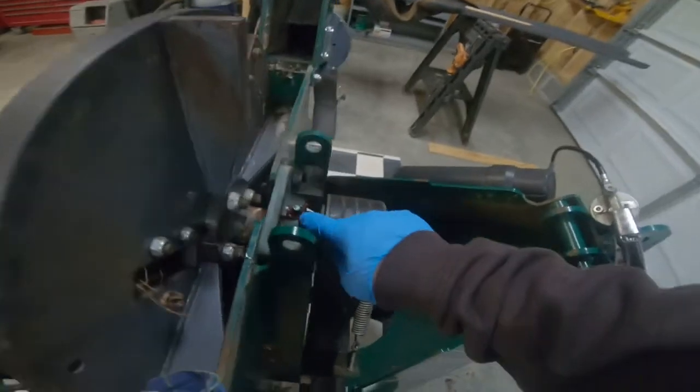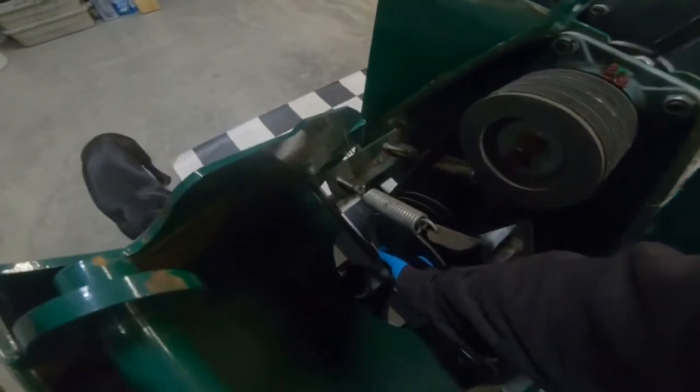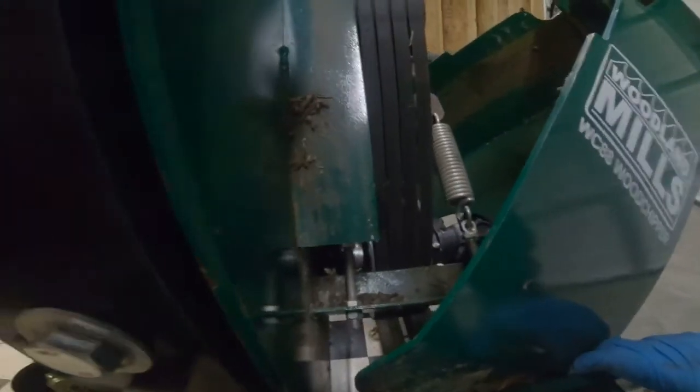So: grease fitting, carrier bearing, grease fitting, carrier bearing. We've got to do the PTO shaft — there's one on this front carrier bearing, down in here. They couldn't make that a little more difficult to get to. That's on the PTO shaft, which runs a pump.